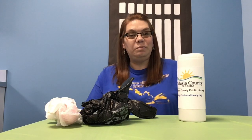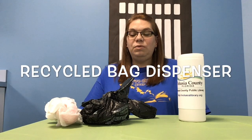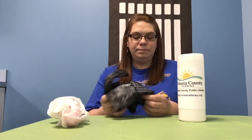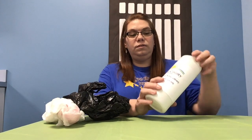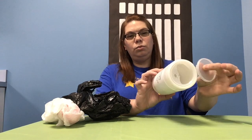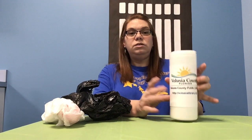Hi, my name is Jen and I'm with the Volusia County Public Library Hope Place branch. This video is going to teach you how to make a recycled bag dispenser. We're going to need some plastic bags — we get them everywhere — and also a cleaned-out cleaner wipe container with the lid.